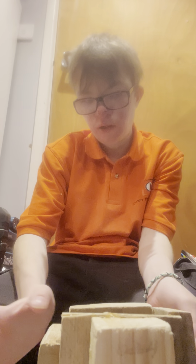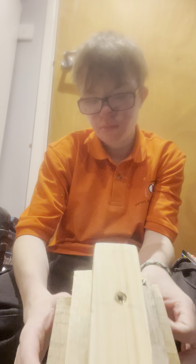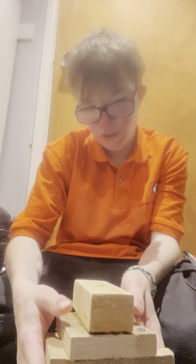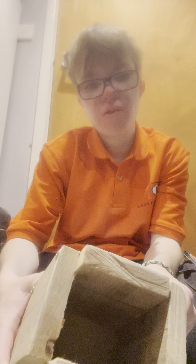Hello everyone, hope you're well. So this is a project review of the rum drinking mug that I made to go along with the Captain Morgan project that I showed you.